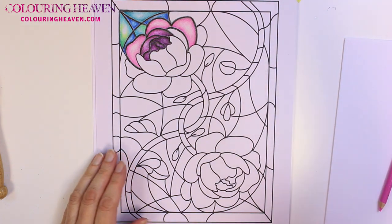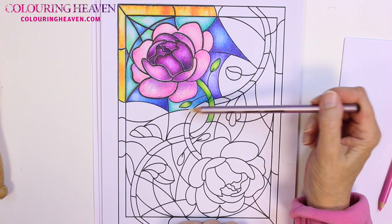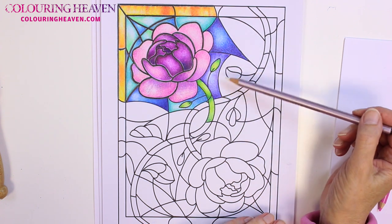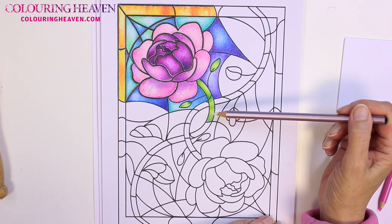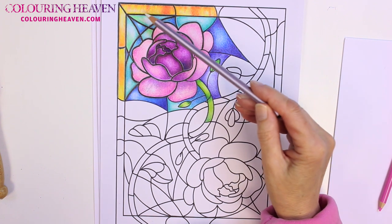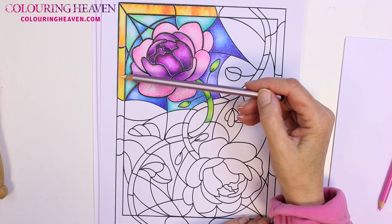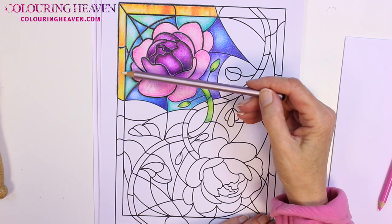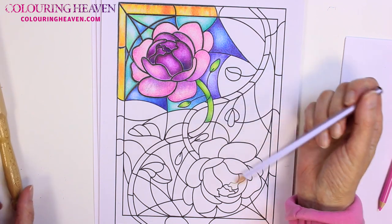That's as far as I'm going to go with the blending technique. I've got a piece of colouring that I did earlier so you can see how it all fits together — I've done the whole flower in shades of pink and purple, kept the background in blues and greens, done the stalk and leaves in different shades of green, and along one side I've kept the blending technique where I've actually done a darker area in the middle, assuming the glass is thicker there than at each end.